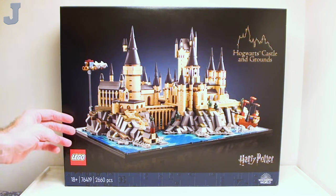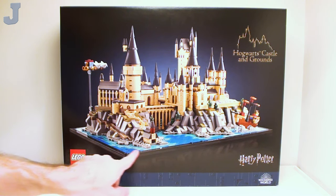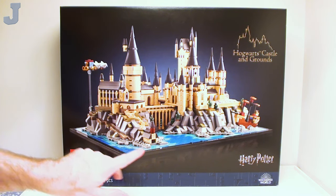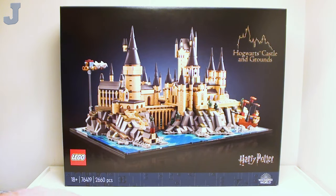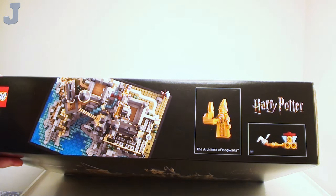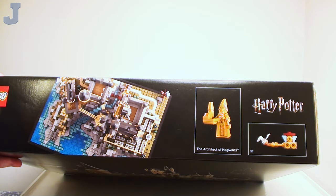It looks like we get to build a mini-scaled version of Hogwarts — it's obviously not minifigure-scaled. We've got a ship and all sorts of stuff, and it does come with one minifigure: the architect of Hogwarts. Looks like he's a gold figure at that.